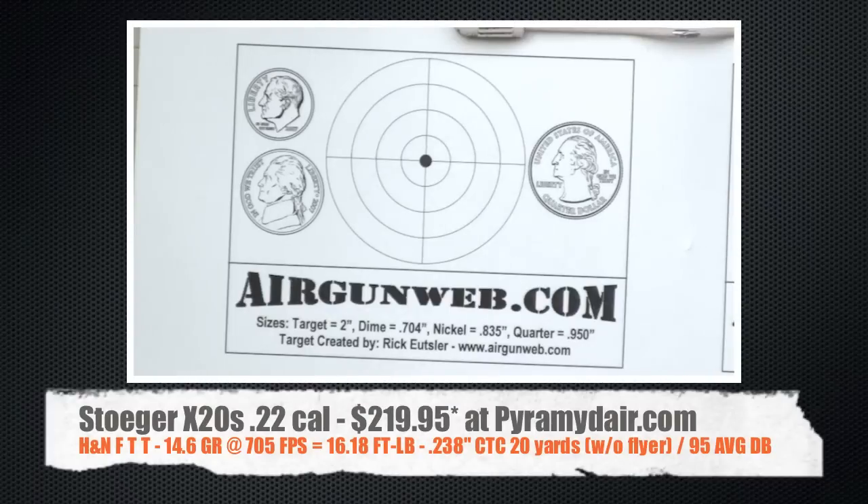Here's our final shot group of the day. The first lands right in the bullseye. And then on the second shot, the trigger got the best of me and this time I pushed it to the left. I followed up with four more shots just to see if I could get them in the bullseye, and sure enough, each one landed right where I needed it to. If we take that flyer out of the equation, you're looking at a .238 inch center to center group at 20 yards — all out of a $220 air gun. That's very, very good.